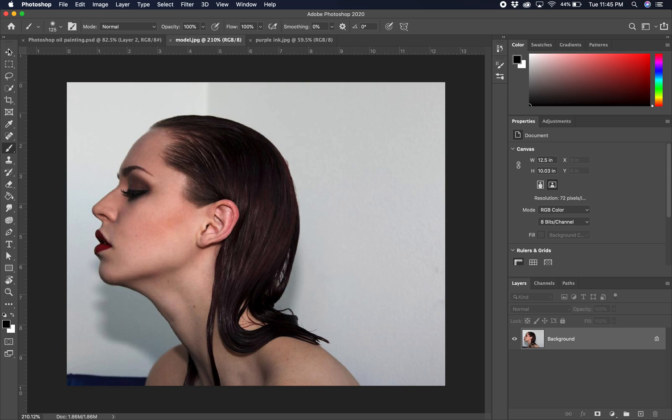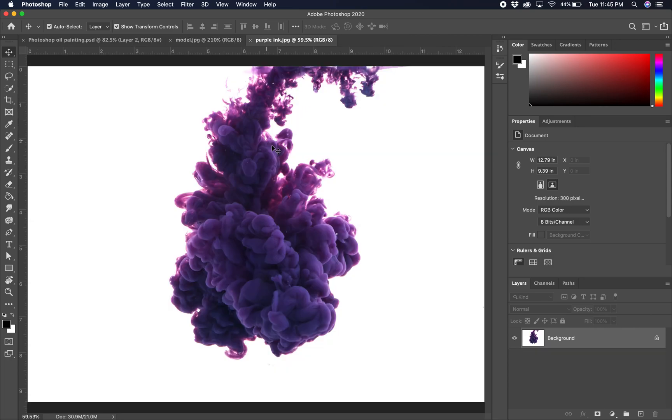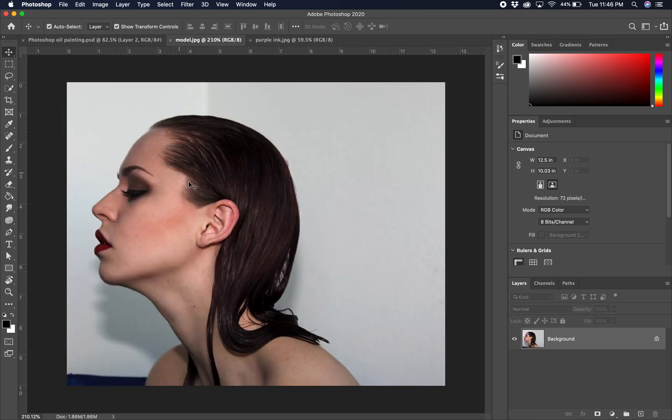Hello students, today we are going to work with this model and this purple ink. This is ink being dropped into water — it makes this kind of cool smoke effect. We are going to blend this ink and this model together in an ethereal kind of effect.